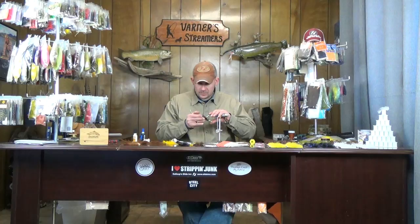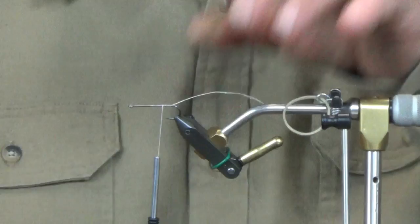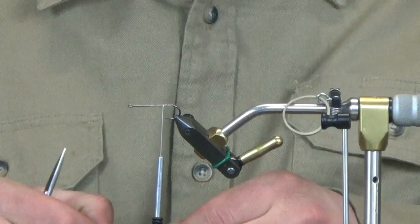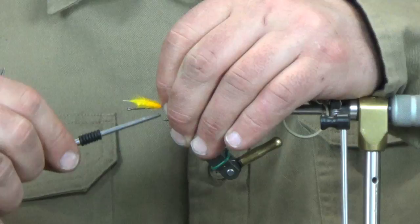We're going to start on this one with an MFC Gallop streamer hook — articulated streamer hook — size 4. If you want to substitute, a Daiichi 2461 would work. We're doing this in sunburst yellow and brown today. This is one of my favorite color combinations. This pattern is very similar to the Barely Legal, minus there's no weight — it's completely weightless — and there are a few different things we do on the body.